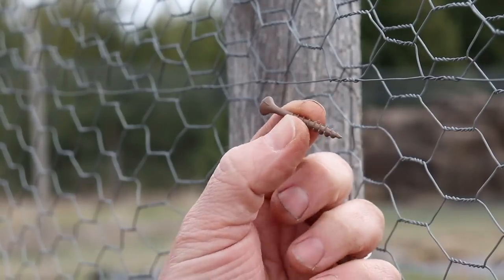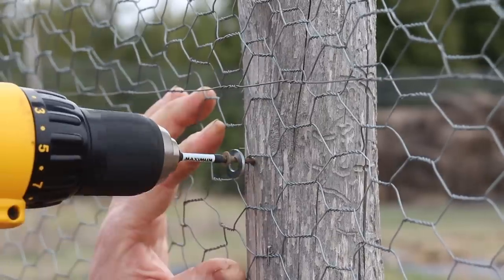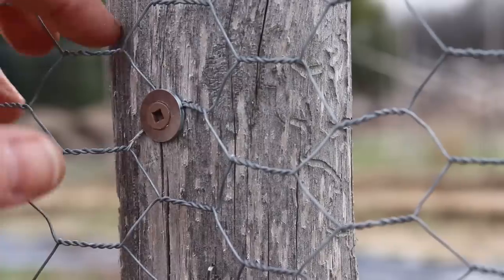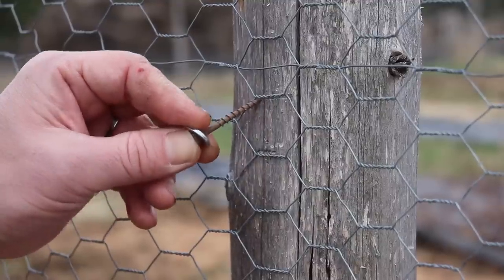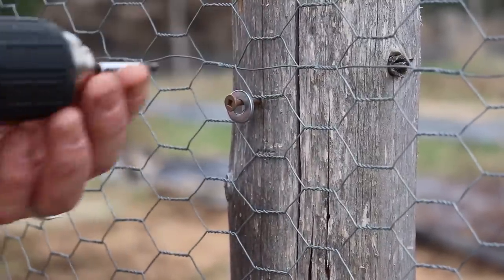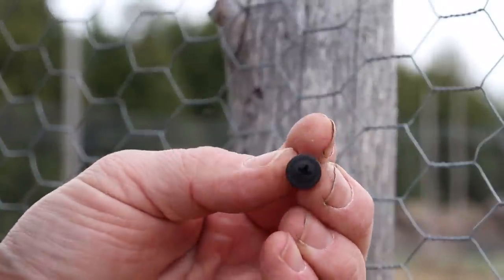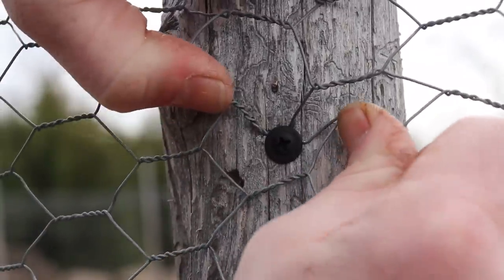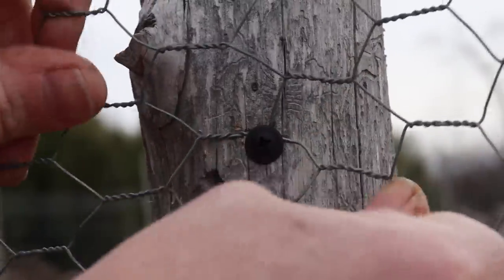Next up are the deck screws and washers. I'll just pop the screw through the washer and use a drill to fasten it onto the post. These hold incredibly well — there's no way I'm removing this by hand. One quick note: it's best to treat these like hooks, because climbing critters will be pulling down on the fencing rather than out from the post, so you'll want the fencing to hang on the screw and use the washer to lock it in place. The lath screws work exactly the same way but in one piece. I noticed their heads are actually a bit smaller in diameter compared to the washers, which may be a slight disadvantage — but both options are super easy and seem to hold really well.